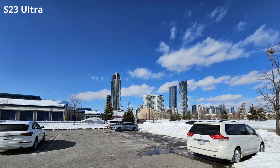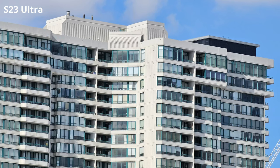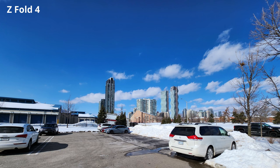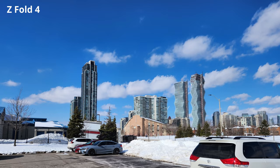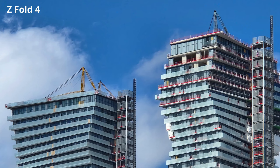The S23 Ultra's camera setup allows me to go from ultra-wide to wide to 3x optical and finally 10x optical while retaining a lot of detail, sharpness, and clarity. The Z Fold 4 allows me to go from ultra-wide to wide, and then it caps out at a 3x optical zoom. If I want to go any deeper than that, I have to use digital zoom, and the results are just not that great.